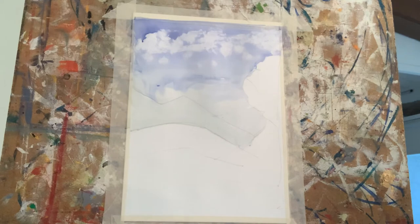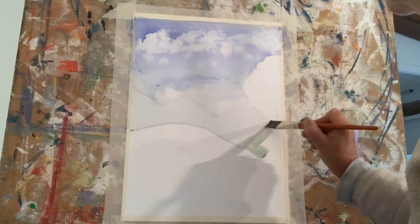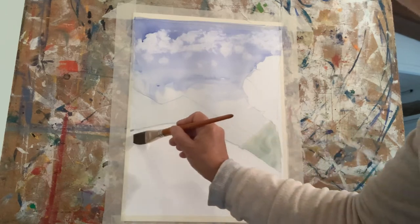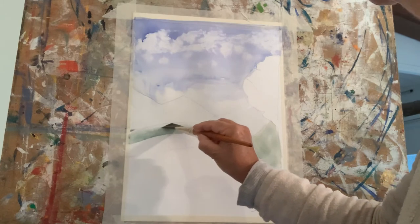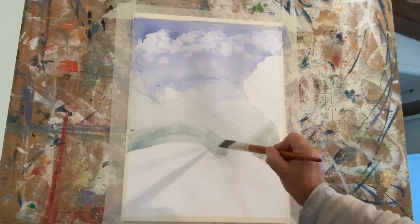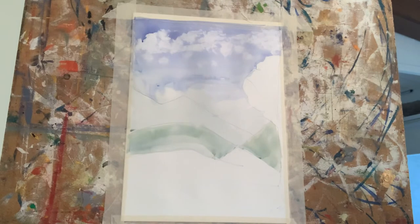Then as you come nearer to you, the landscape will start becoming darker and more pronounced.